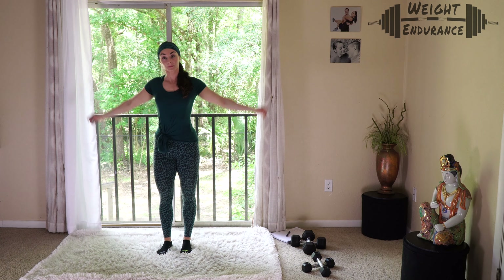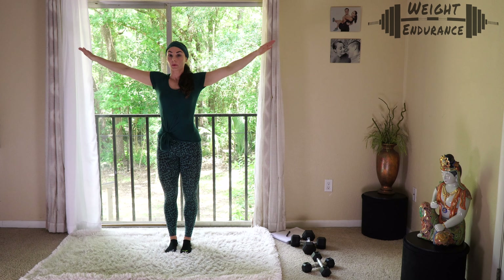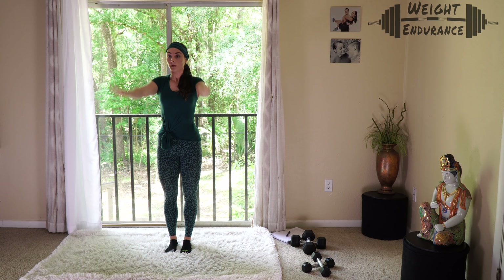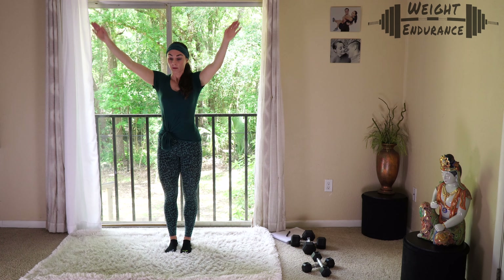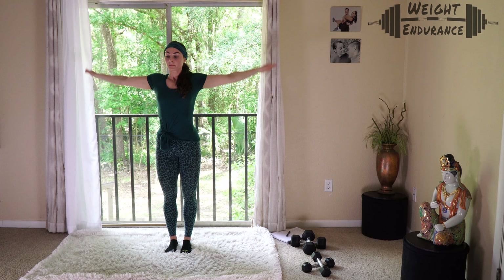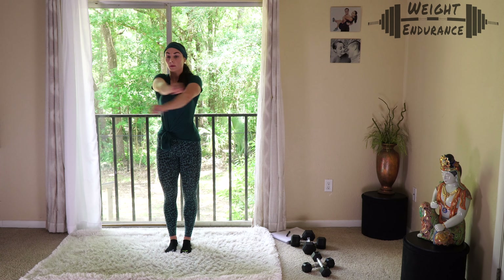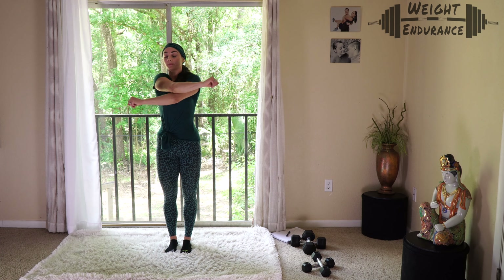Now we're moving into the upper body — doing some shoulder circles. Small circles moving into larger circles, hands rotating frontwards. Now going backwards with large circles moving into smaller circles. Next a quick chest stretch, just back and forth, getting ready for those push-ups we're doing today.